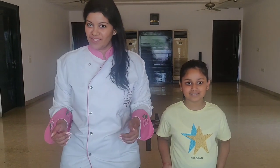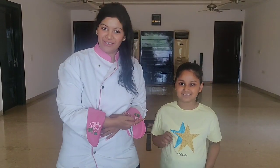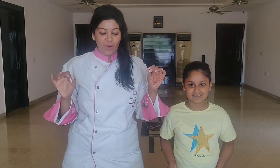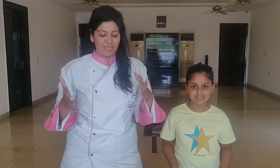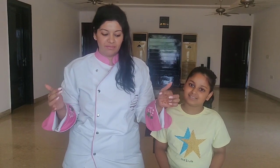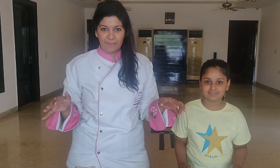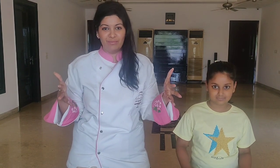Hi everyone, this is Chef Pratika and we have Chef Wanya Tawai in the house. Today we are making overnight oats. Simple ingredients, simple recipe — you can mix and match and do whatever you want to, very easy. So let's get started and let's enjoy this lockdown period.